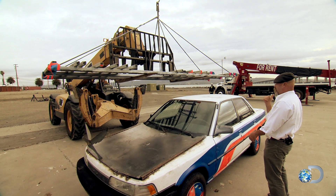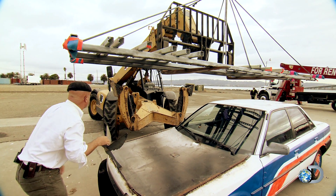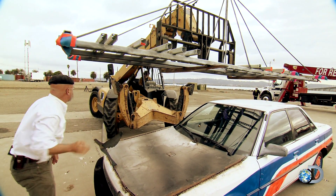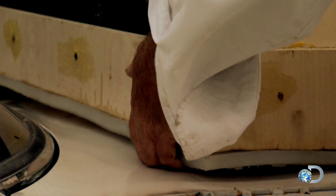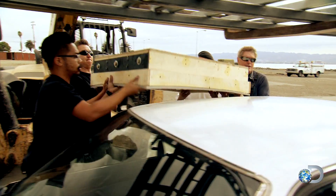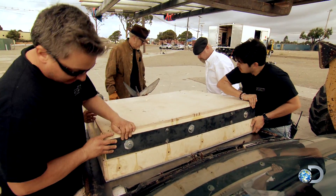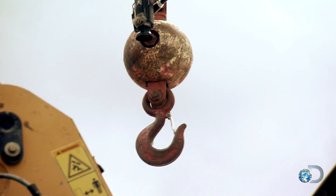First, the guys position the steel cradle above the car — right over the rear view mirror. Then they add the boxes to the trunk, roof, and hood, securing them tightly. Next, they secure the boxes to the cradle.